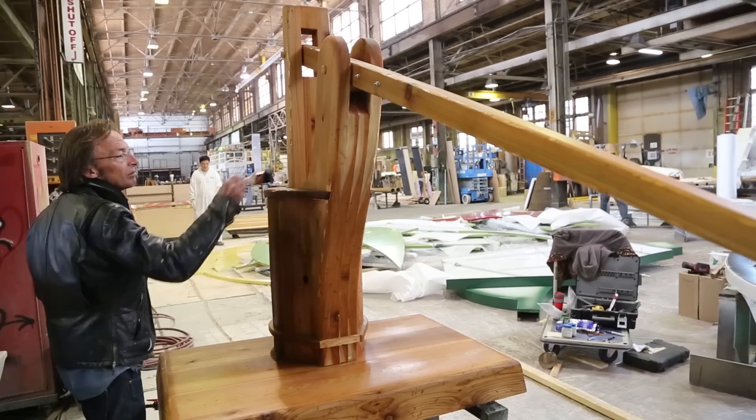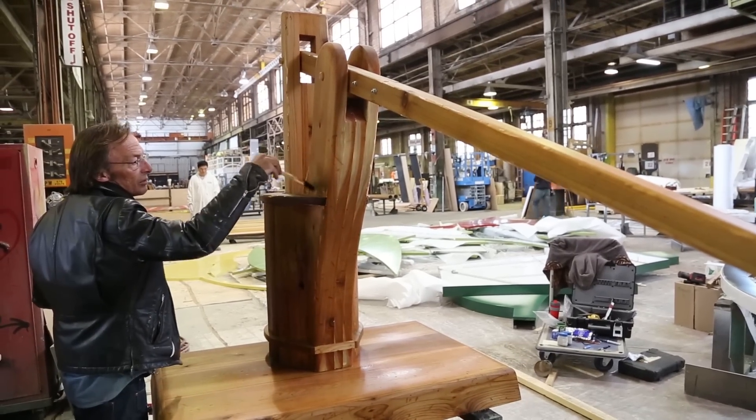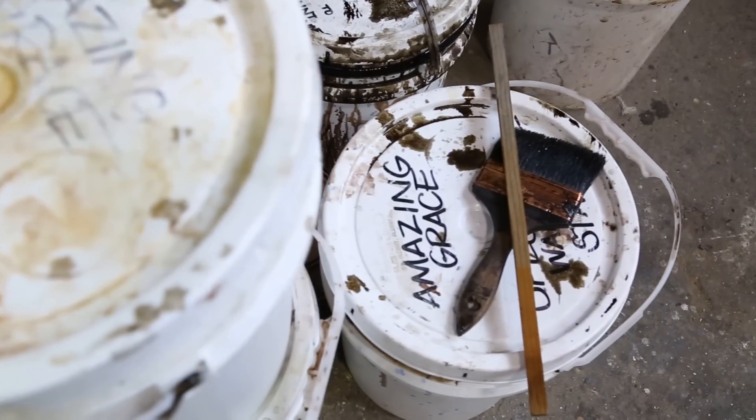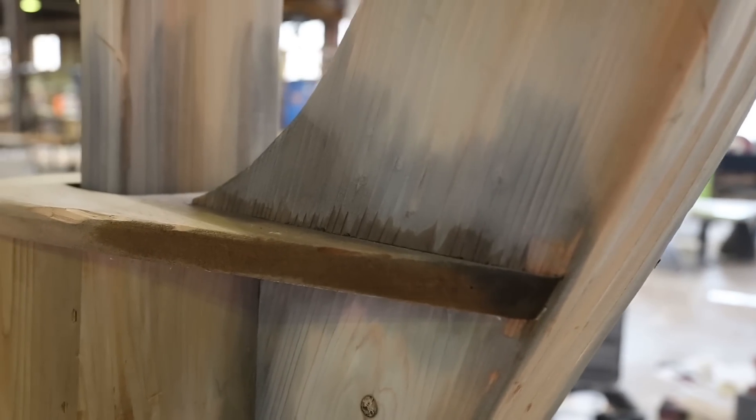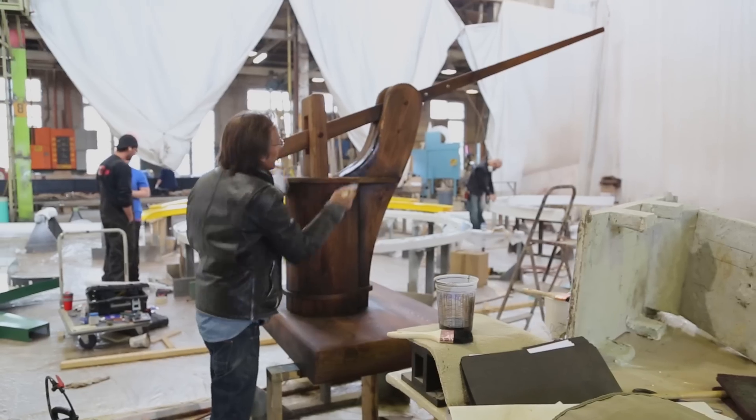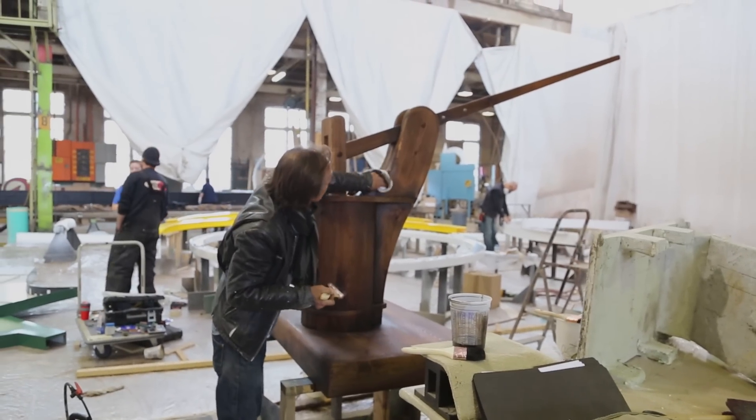Subsequent to that, what I've done is a little bit of stain blending wet-on-wet with a number of different stains — a natural and a couple of dark stains. We want to make it look almost like it's wet, it's been a bit greasy, that kind of thing — oil stain. There's a lot of just brush on and then wipe off.